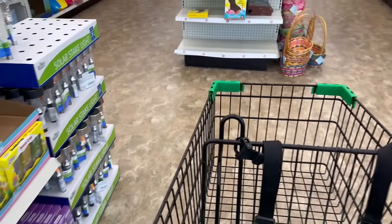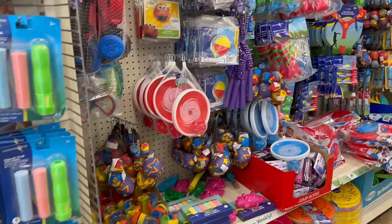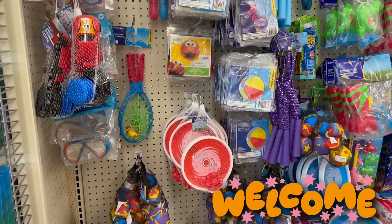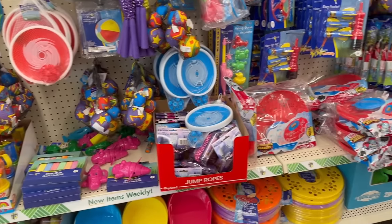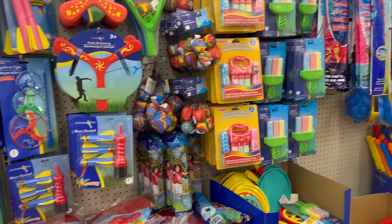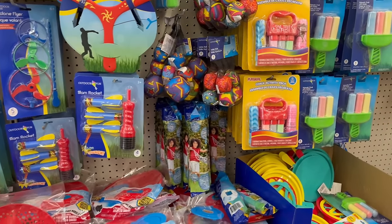Hey everybody, welcome back to my channel! Today we are here at Dollar Tree. I hope you guys are all doing well and enjoying your day. If you're new, welcome, and if you're returning, welcome back. I love having you all here with me. We're here at Dollar Tree and I'm so excited to see what new finds they have, because this location is super awesome. I love Dollar Tree!